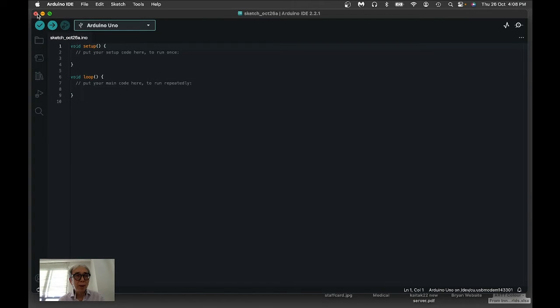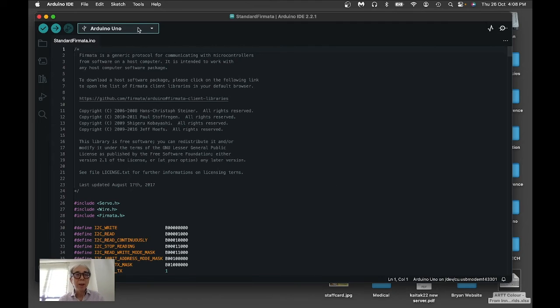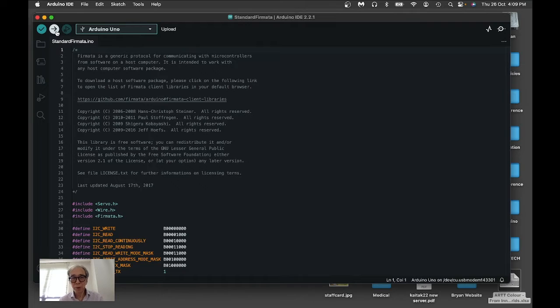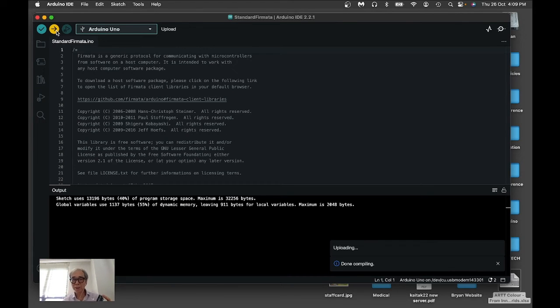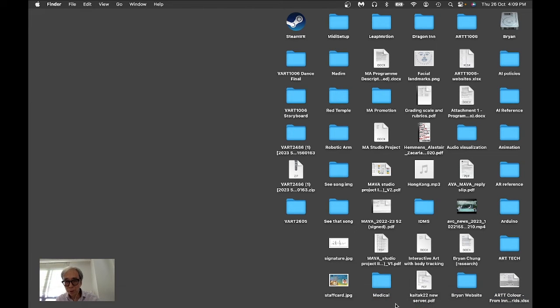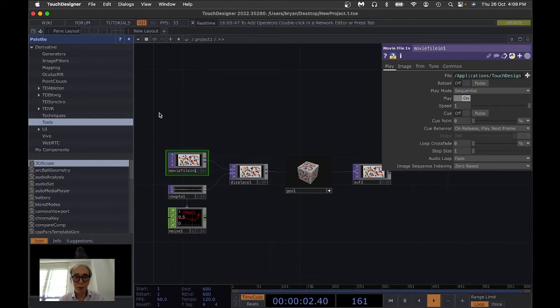I can just remove the empty sketch. I pick up the Arduino window and then try to upload it to the Arduino board. The compilation process has no issues with the standard example, and it's uploading now. Done uploading is fine, so I close the Arduino IDE.